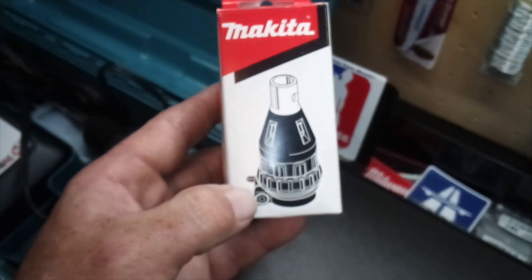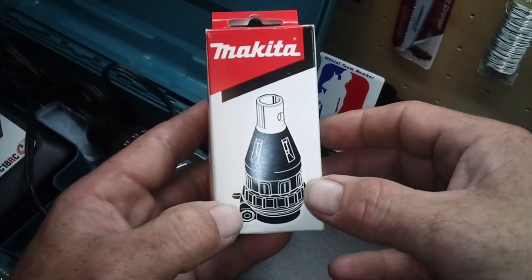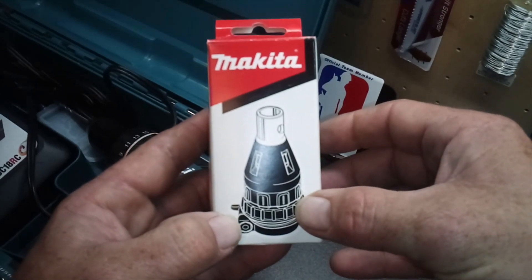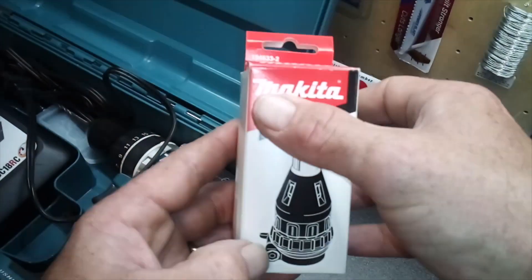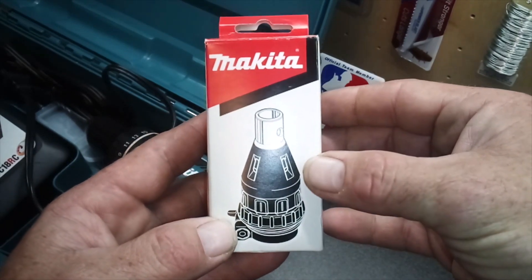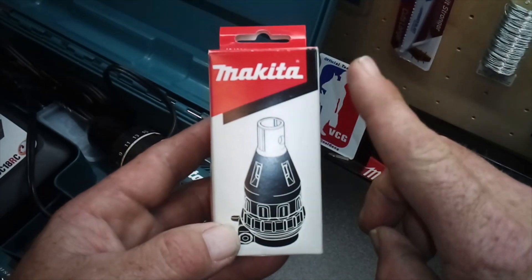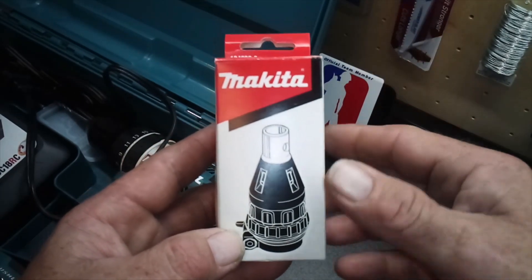Hey everybody, it's me again. Today I'm going to talk about a depth setting nose cone adapter for Makita impact drivers. This is specifically for Makita impact drivers, and even then it will not fit every Makita impact driver on the market.